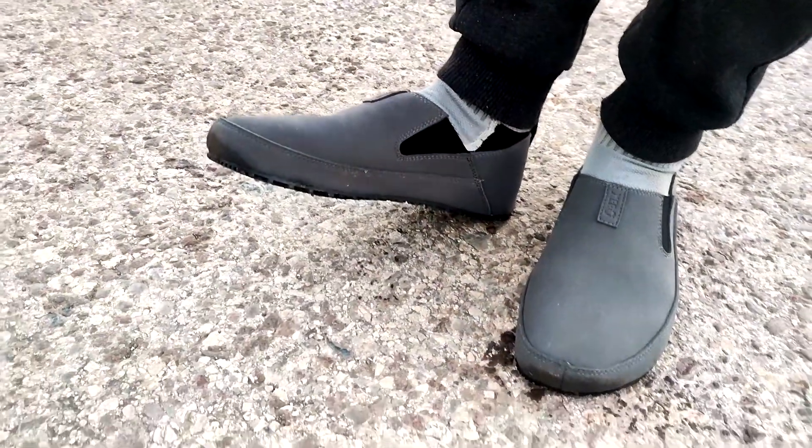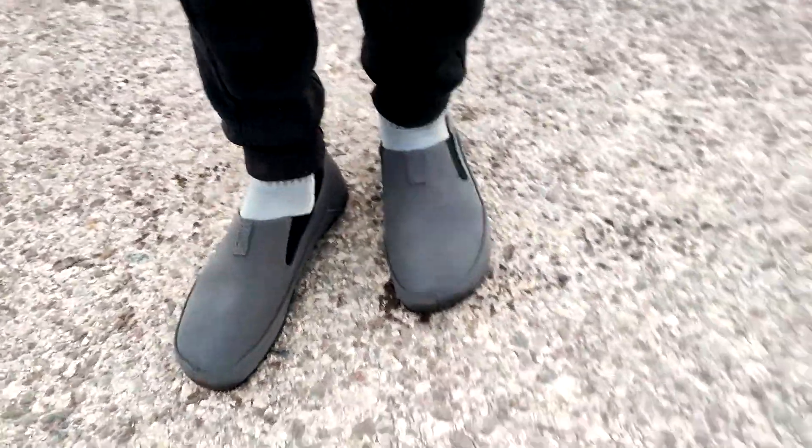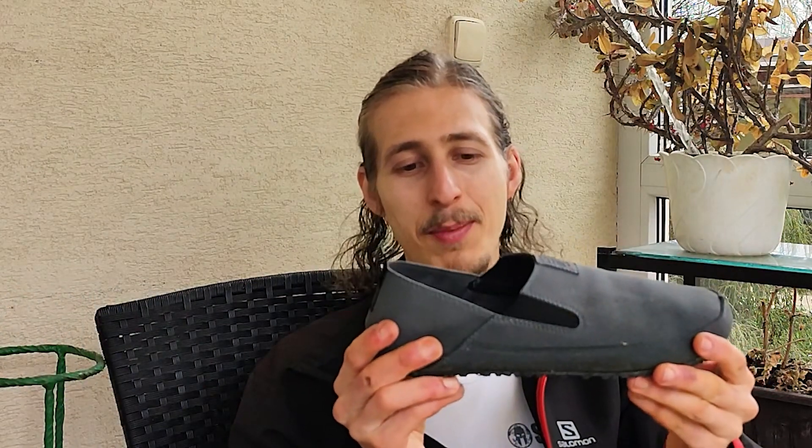Do you like to go to the office, maybe go for a hike, and you want that light shoe that you can wear basically anywhere — that looks kind of smart, is very nice to carry around, and you can feel the ground through it? So what about the new Xero Sunrise? This shoe is amazing because it's really lightweight, portable, and flexible.